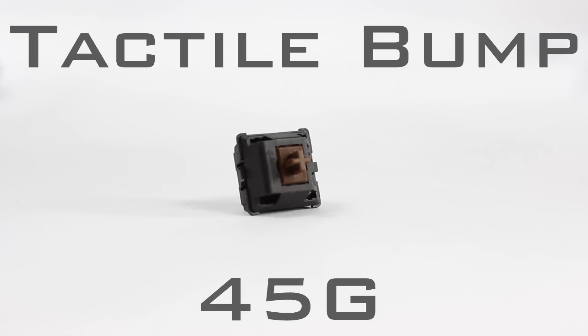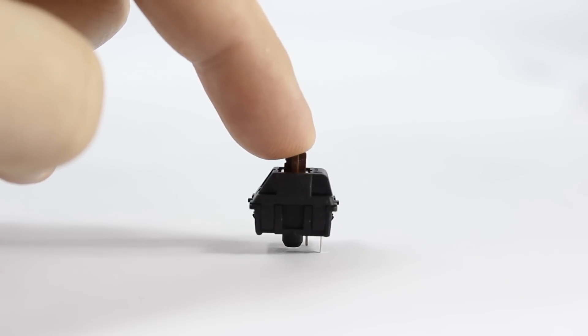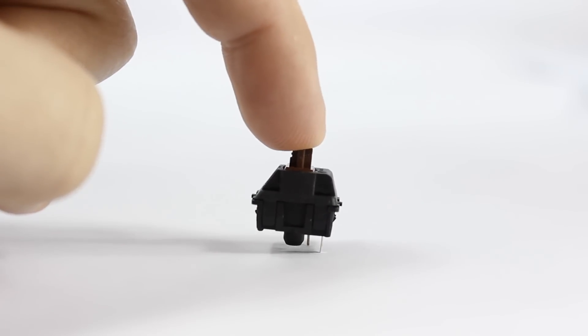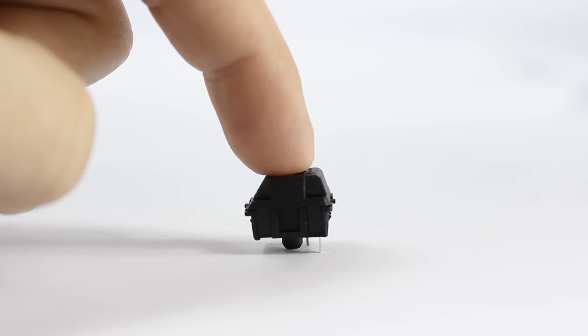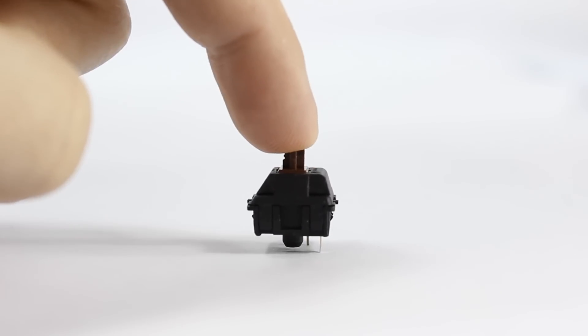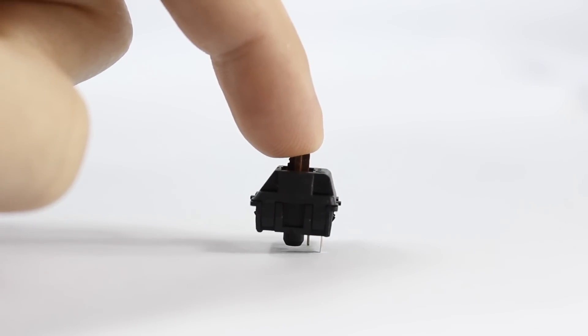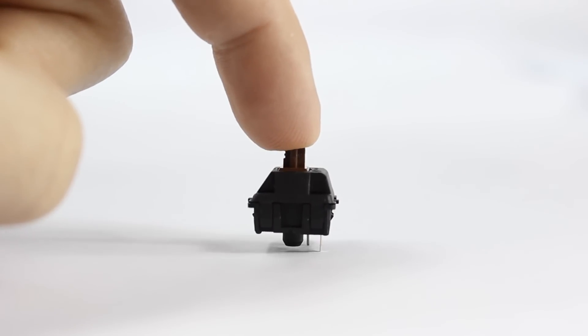The Cherry MX Brown switch requires 45 grams of actuation force to activate the switch, making it one of the lightest tactile bump switches available. Because it's a very light switch, it is also very quiet. When you watch a finger travel down the keystroke, it hits almost a notch or bump — kind of like going over a speed bump on the road. Your finger will feel that tactile sensation of the bump in the keystroke. On the browns, it's not too noticeable, but you can definitely feel the tactile feedback.